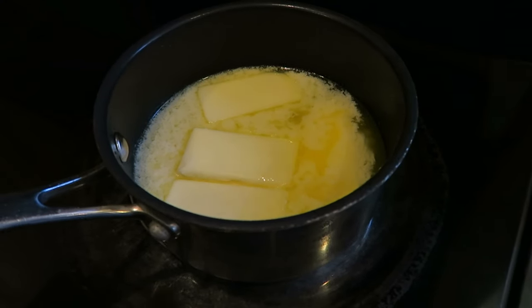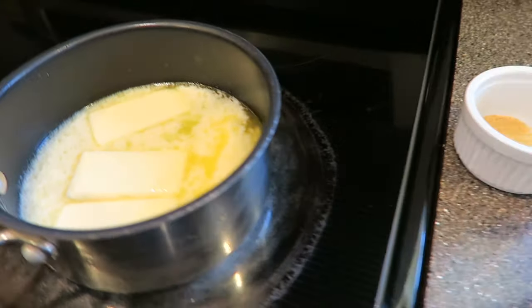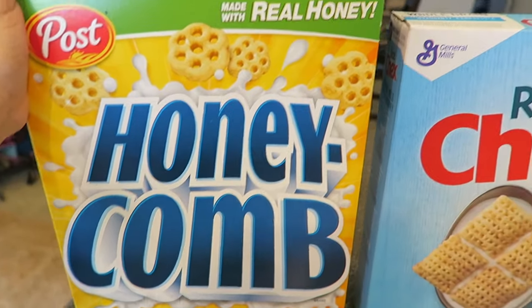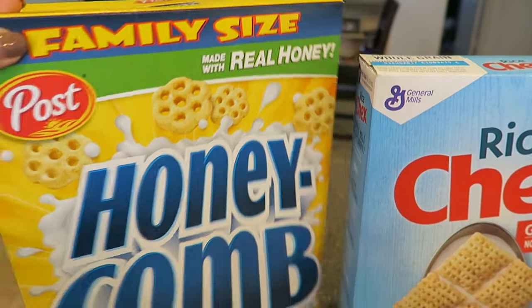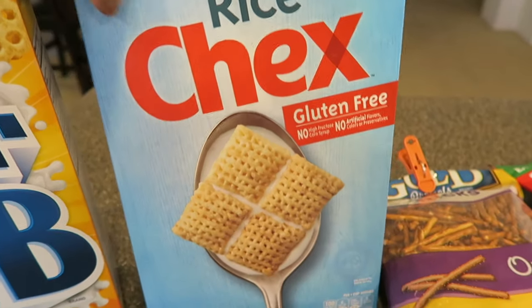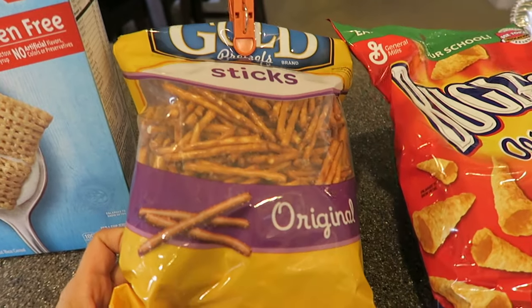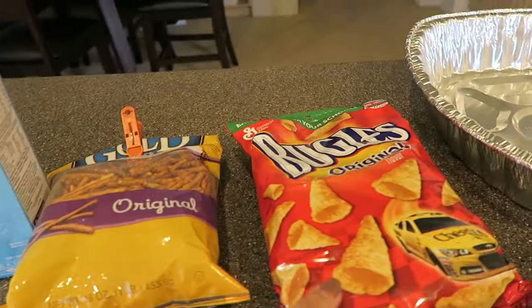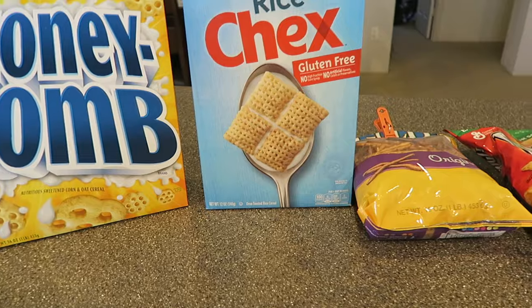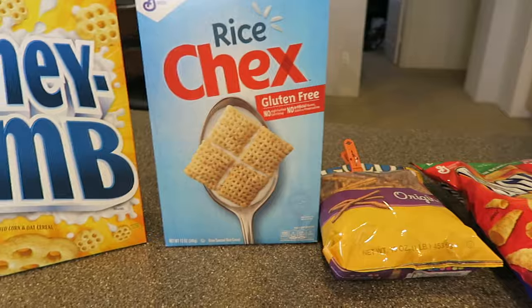While I have the butter melting, I turned my oven on to 250 degrees. We're going to let that preheat and I'm also going to show you what else is in this recipe. We're going to use about half of this family-size box of Honeycombs, a box of Rice Chex — you can use either rice or corn — and some pretzel sticks, about half the bag. We're going to use this entire bag of Bugles. People also add other cereals like Cheerios, and some people like to put peanuts in theirs, but this is what I had.